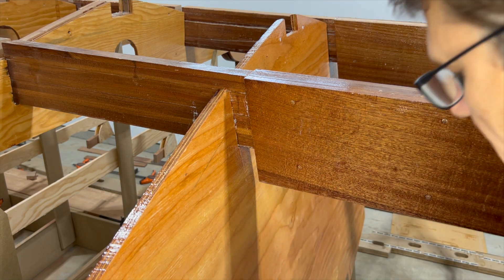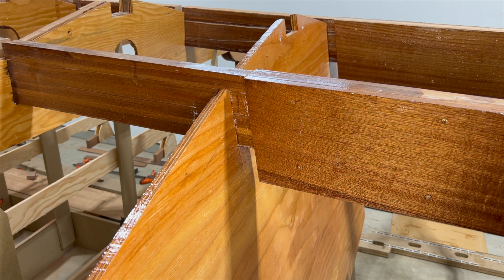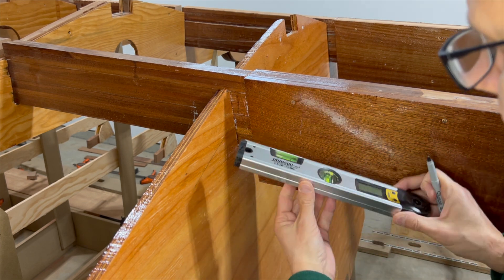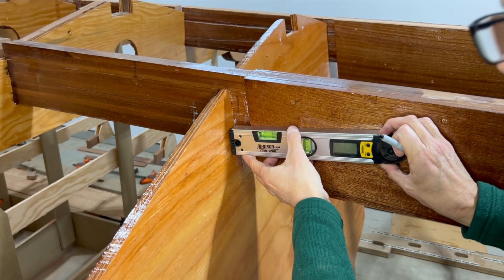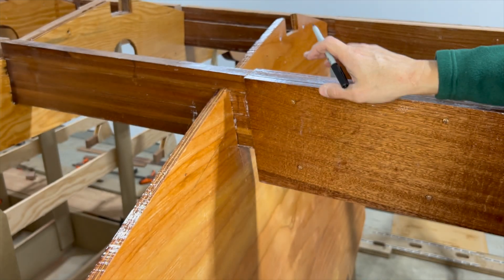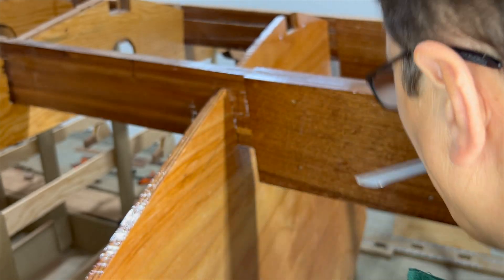So what I can do is move the strong back legs from the front side to the back side of the rung. With the strong back legs and the rung being 3/4 inch thick, the two of them together when moved to the other side will move frame 9 back by one and a half inches. As I did with the prior frames, I translate the line on the bulkhead to the stringer so I know how far I need to cut the notch.